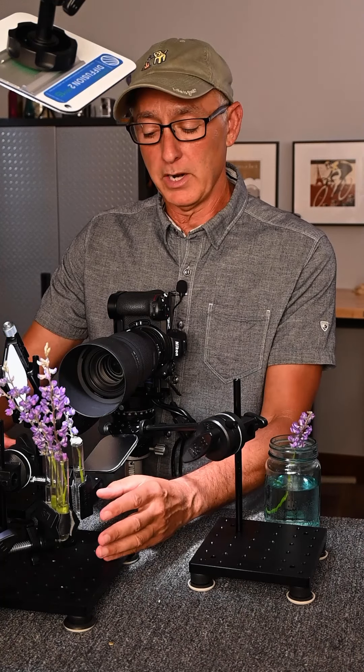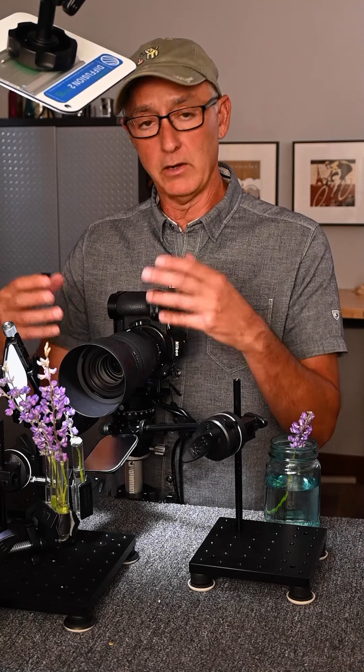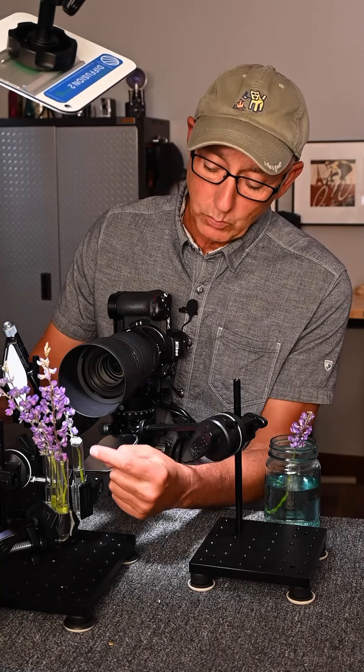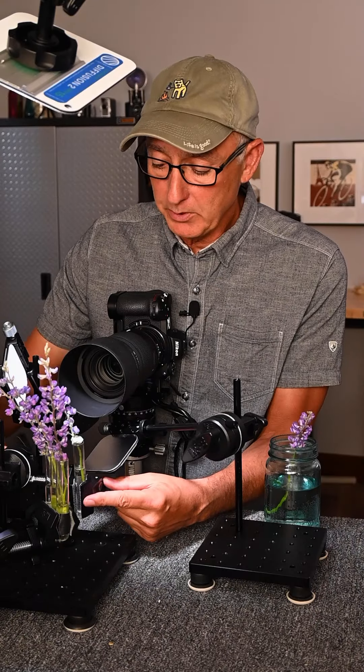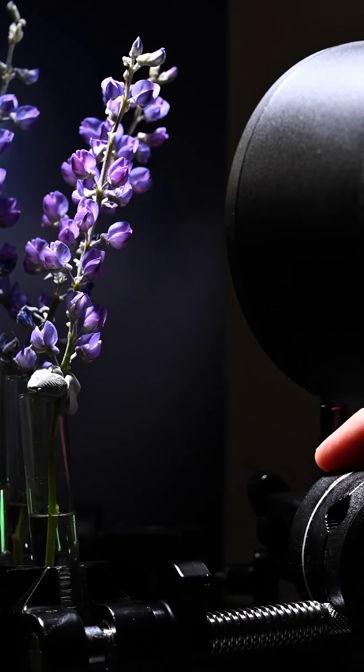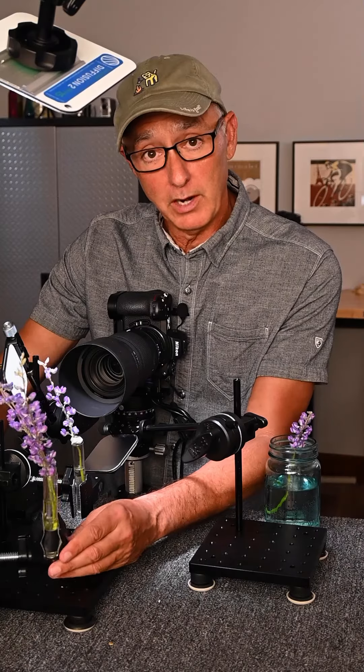With the subject and the background, I wanted the ability to move them both independently of each other and also as a group. So with the hero subject, it's in a test tube filled with water and the grip setup allows me to move it forward, back, right up, down, whatever I'd like, and similar to the background flowers.